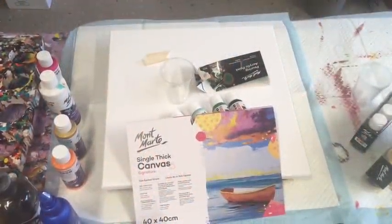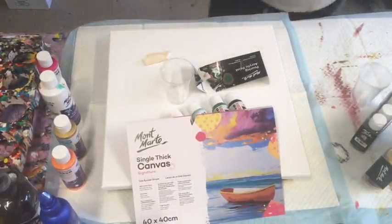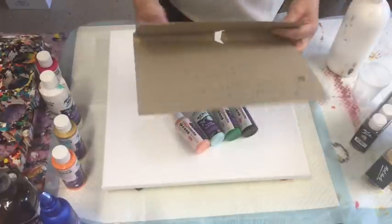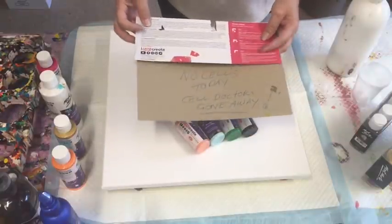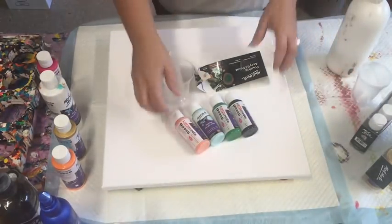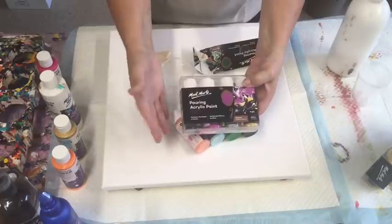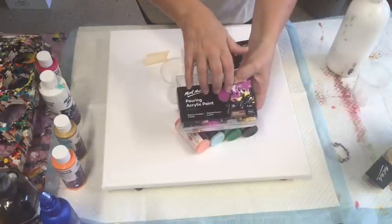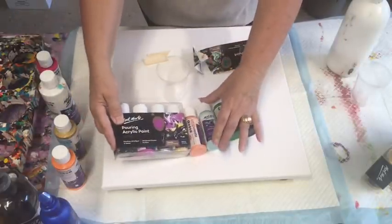Good afternoon, it's Jilly Cube from the Sunshine Coast in Queensland, Australia, coming to you with an acrylic pour today — with a difference for me because I'm doing no cells today. The cell duct has gone away, so I am not looking for any cells in my work today. Absolutely no silicone. I'm using the Montmartre pre-made pouring paint — it's got everything in it, ready to pour, no silicone added.